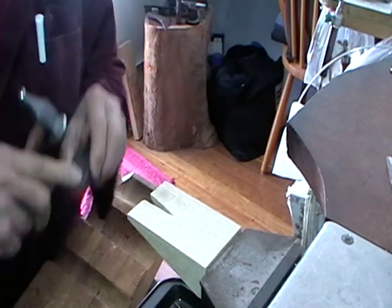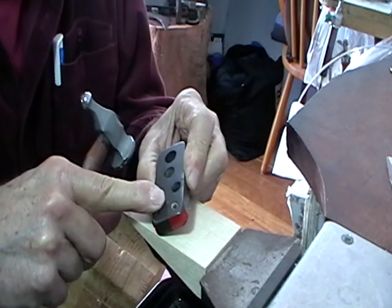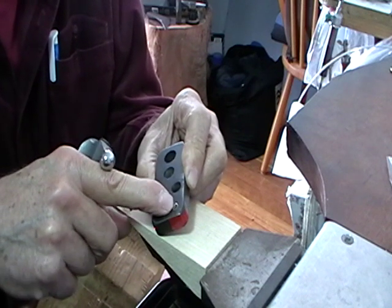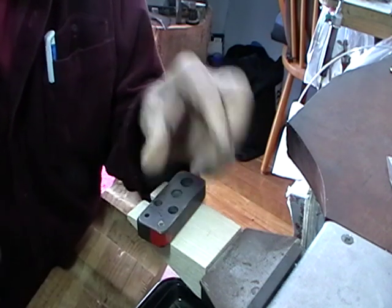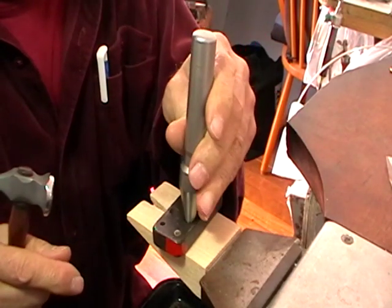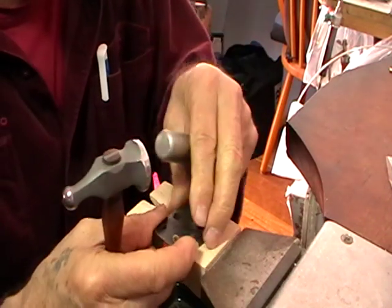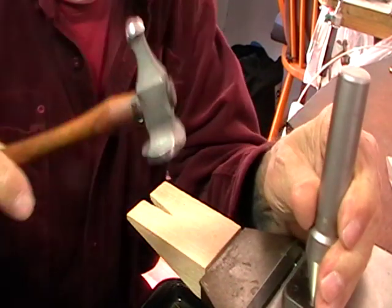Now, this hole — this is a 17-degree collet block. The hole you're going to be hammering it down into is either 5.5 or 6. Then we're going to take our tapered punch that matches the angle of the block, and we're going to hammer it down into the chenere.